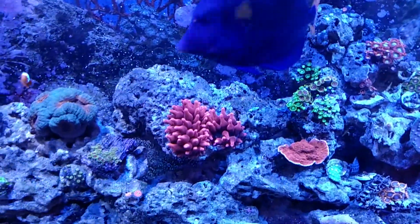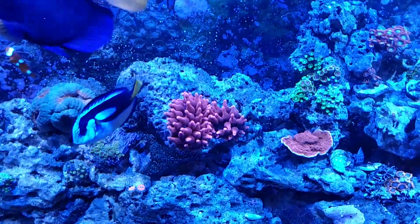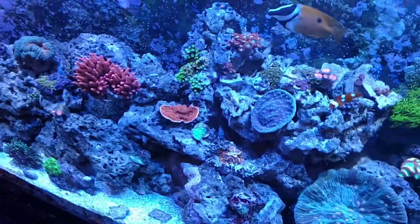They're not cheap. This anemone is probably $80 — if you were to go out and buy it somewhere, $60 to $80. The pink ones are more expensive than the greens.